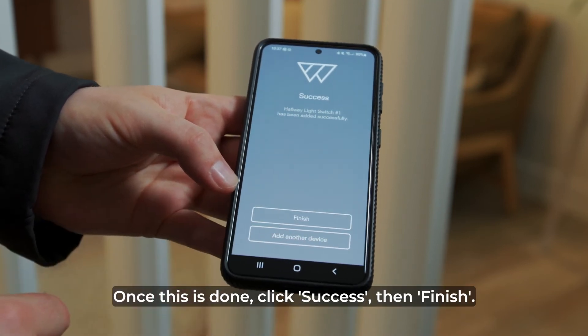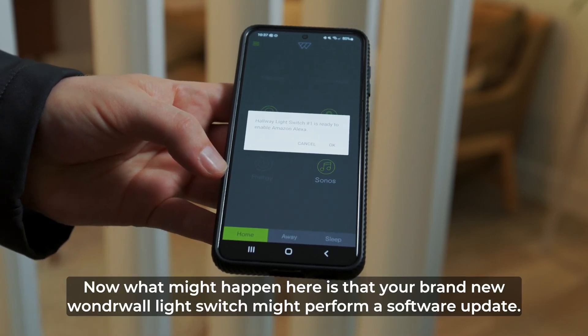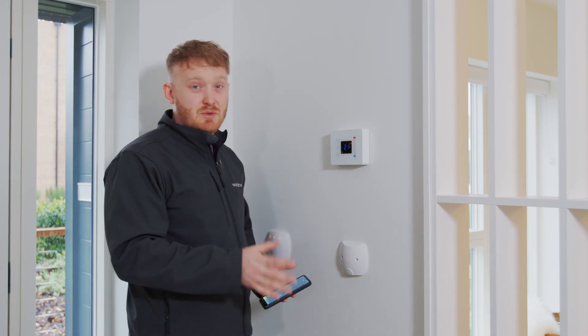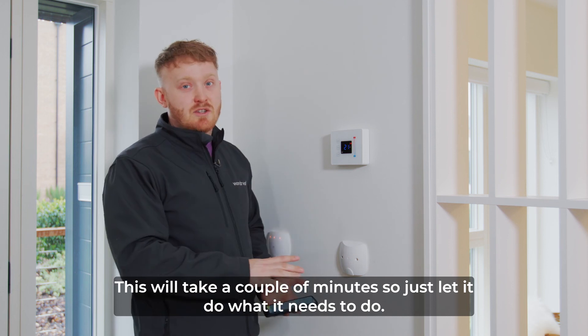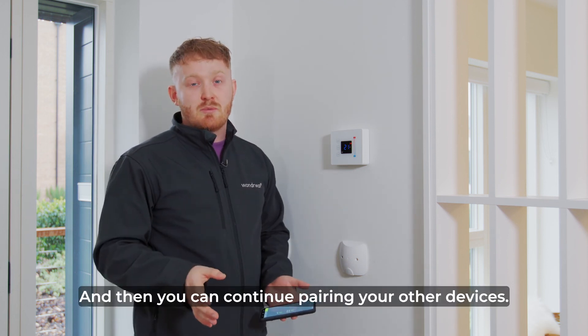Once this is done it says success, you press finish and you're into the Wonderwall app. Your brand new Wonderwall light switch will probably perform a software update at this point. This will take a couple of minutes — just let it do what it needs to do and it will beep to let you know it's finished. Then you can continue with pairing your other devices.